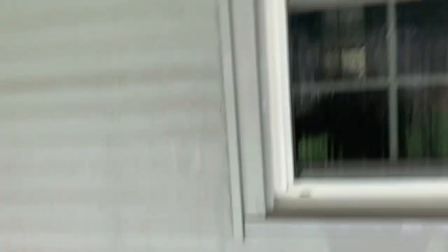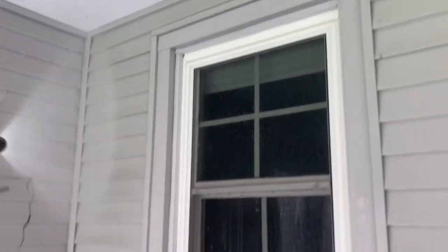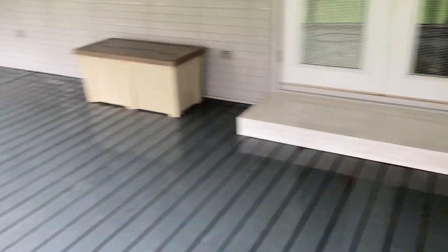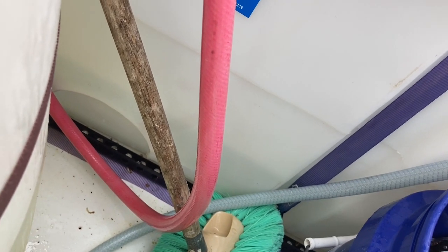Just cold water. All done — maybe 10 minutes, beautiful. Just water. In the tank I got about 25 gallons of water left in there, so maybe 55 or 60 gallons used.